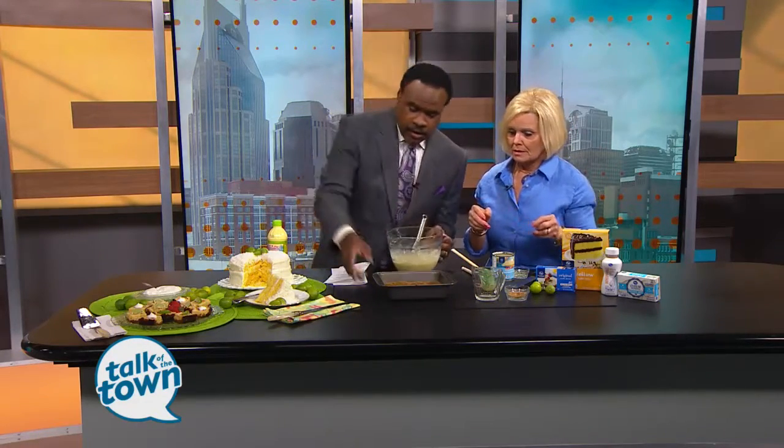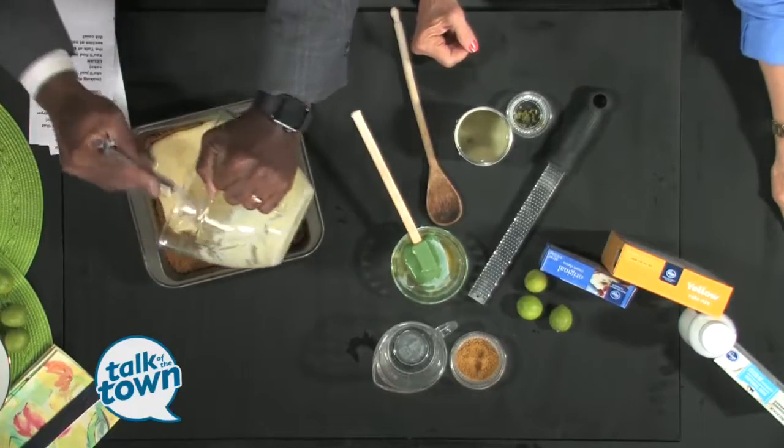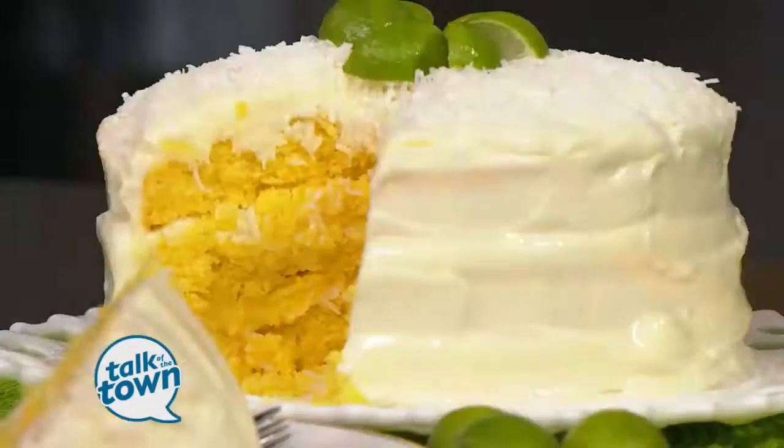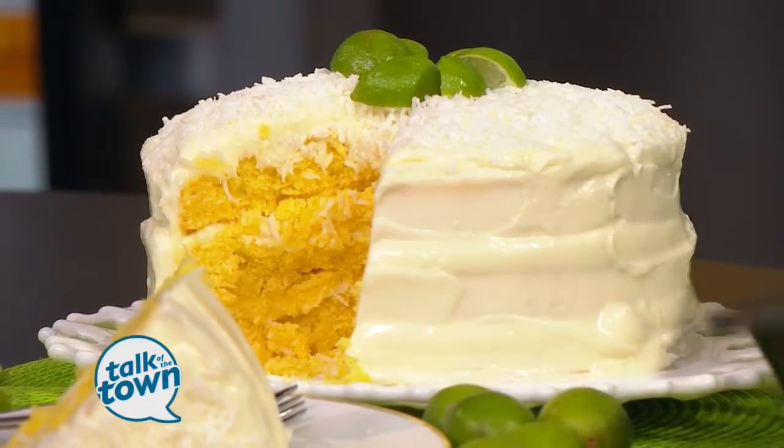Now let's talk about the cake. The cake starts out with a yellow cake mix, and it has some sour cream, key lime juice, zest, and eggs in it. This is basically a three-layer cake. A lot of times when I'm frosting the cake, I'll go ahead and make the layers and freeze them before I frost them because the cake doesn't crumb as much. The frosting has butter, cream cheese, and powdered sugar, and it's also got a little bit of key lime juice in it.